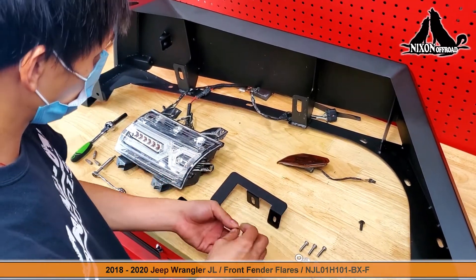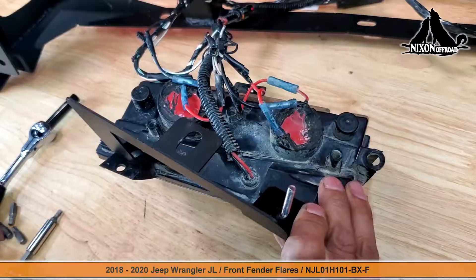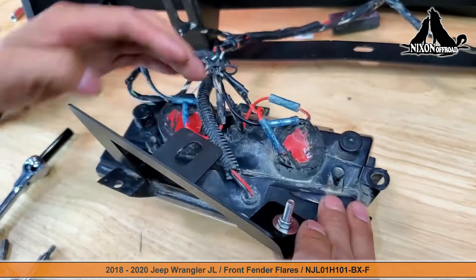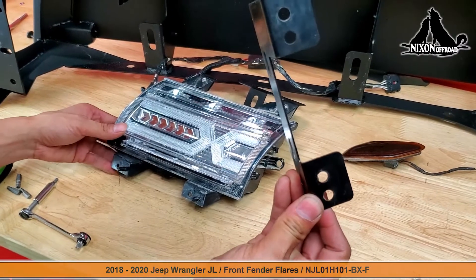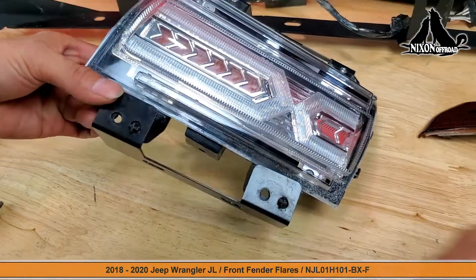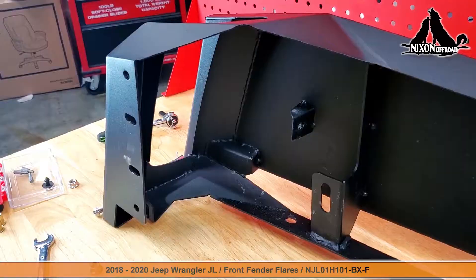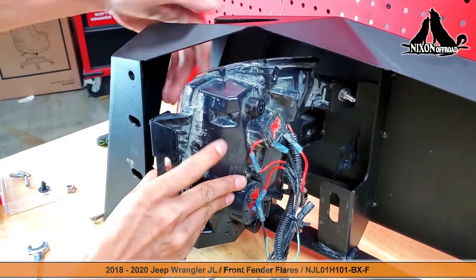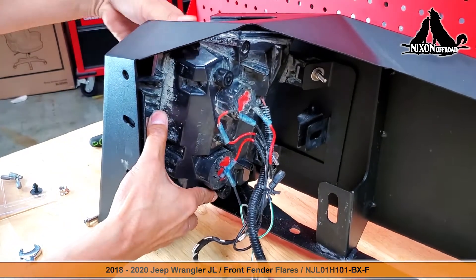Grab your screws — we're going to start with the top bracket. Once we've got that one tightened in place we'll move to the lower bracket. We can now carefully and gently place this light into the front fender. Take your time with this. Once it's in place there are three points that we need to secure to attach it.